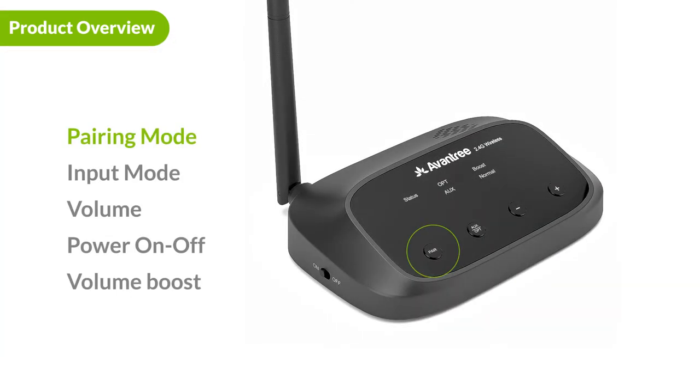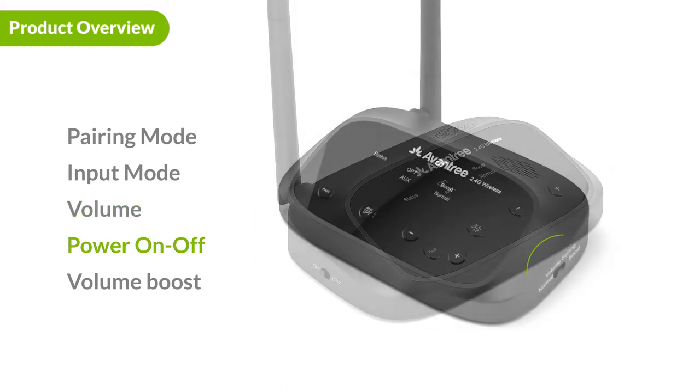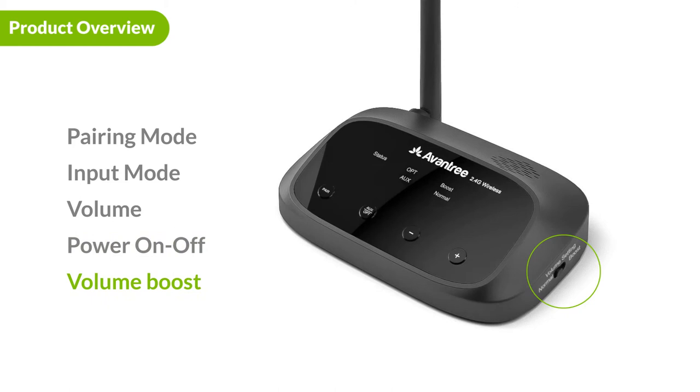On the front of the transmitter is the pair button. Next to it is the input mode button — press it to switch between aux and optical input. The minus and plus buttons control volume globally for all headphones connected to the transmitter. On this side is the power switch, and on the other side is the volume boost switch.